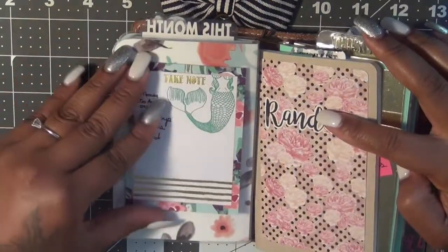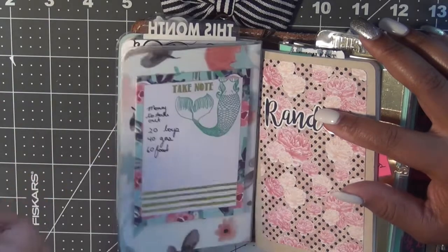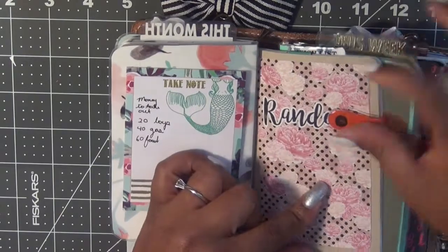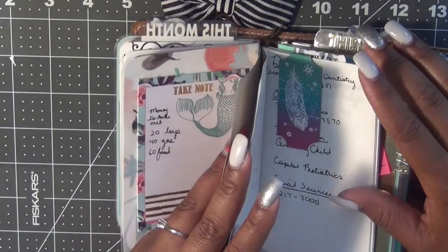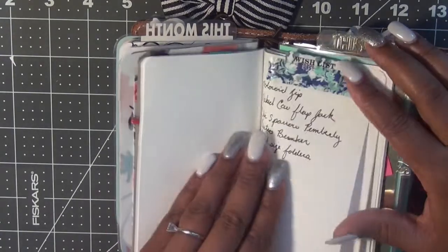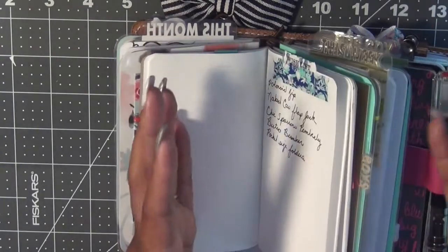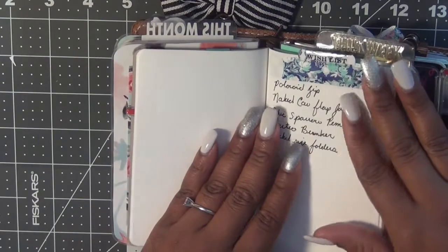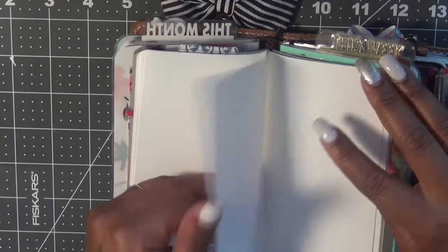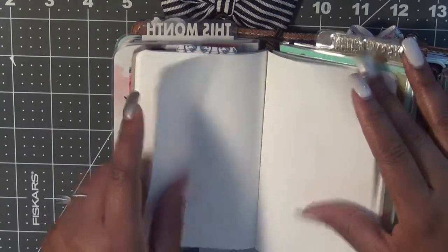On the back of that, I just have some post-it notes from the Planner Society box where I just write random stuff. Now this next book is kind of like my brain dump — it's a random book and I just have some of my kids' information in there, things I need to do, my wish list, and just anything I want to throw in. This is from Annie Plans and it's the Tomoe River paper, so it's really, really thin. I just love writing on it.